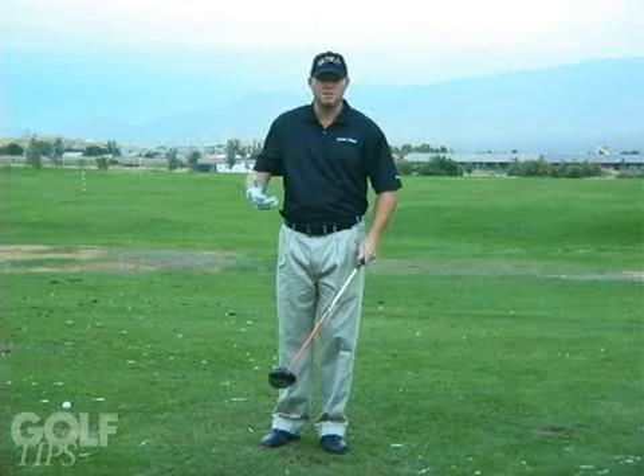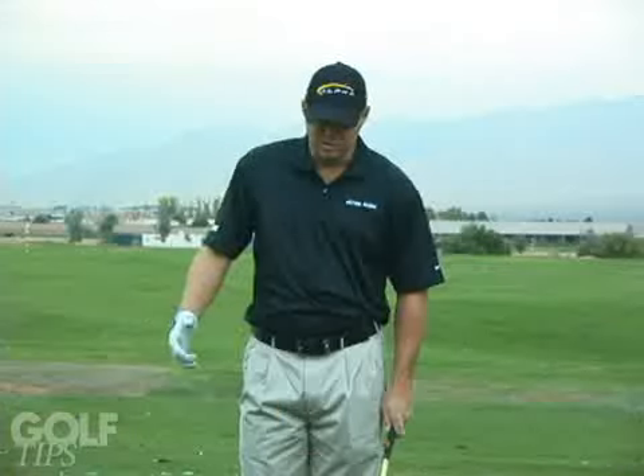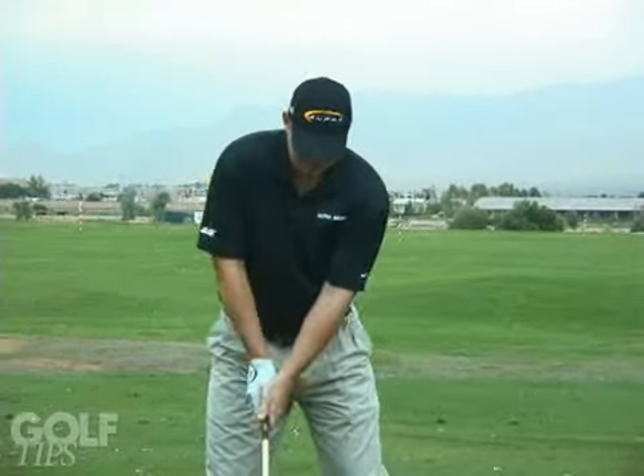Hi, my name is Danny Lorette, and when I'm looking for a little bit of extra distance, I always look for a little bit more balance. What I like to do for that is get my weight set just a little farther back.